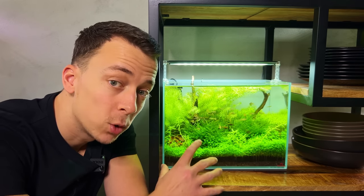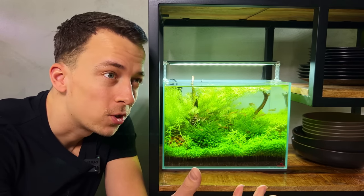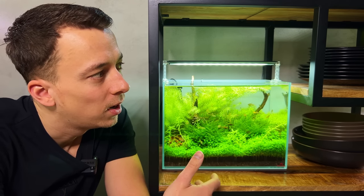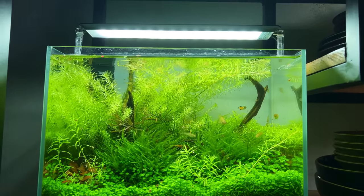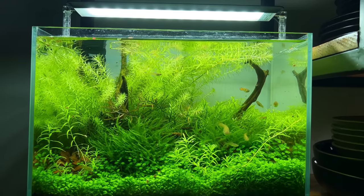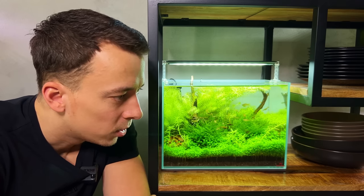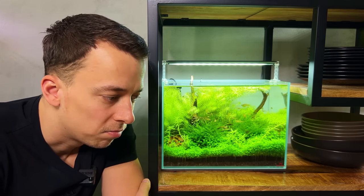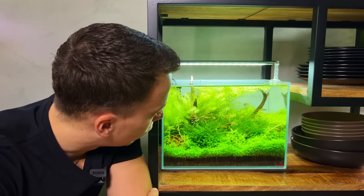This is one of the experiment tanks, and actually the only one I have left. I've decided not to do any more experiments for the foreseeable future — not because I've lost interest, but I just ran out of inspiration for new experiments. We've already tried the really interesting ones like CO2 versus no CO2, different fertilizers, different substrates. So I'm giving it a break and maybe in a few months we'll do something new. This tank is also going to be taken down soon, so not much attention needed here.